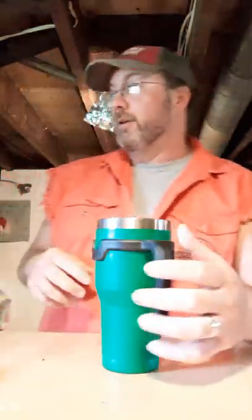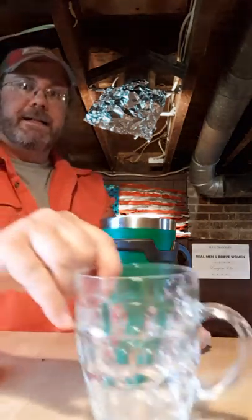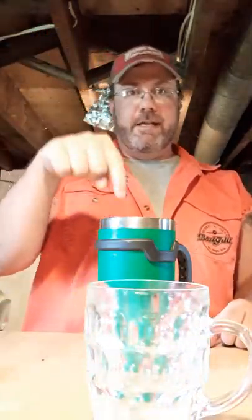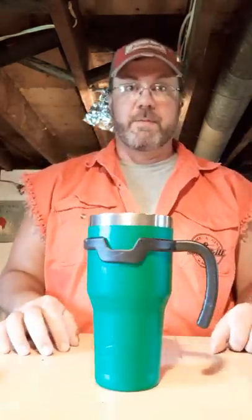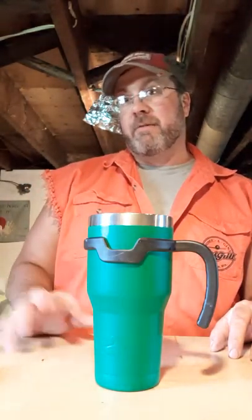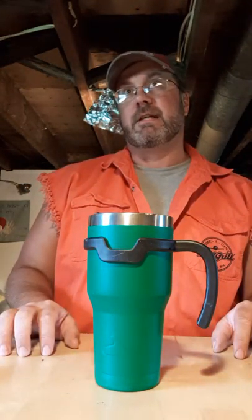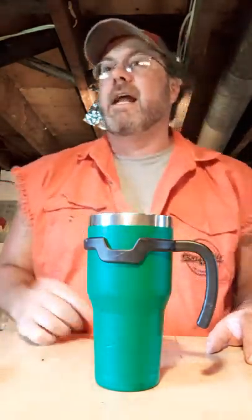You'll notice that I'm using this mug and not this mug, because you drink these outside when it's hot. This mug doesn't keep things cold; this mug does — just an Ozark Trail mug — because apparently I'm not allowed to have a Yeti. My wife got one, my stepdaughter's got one, but I've got Ozark Trail. But I digress.